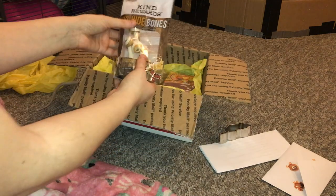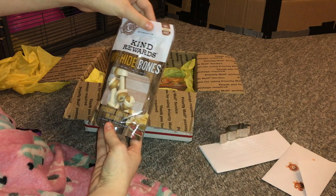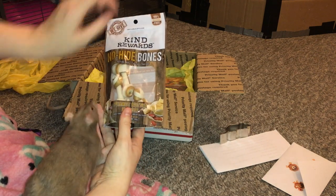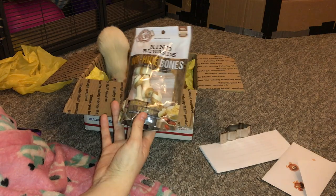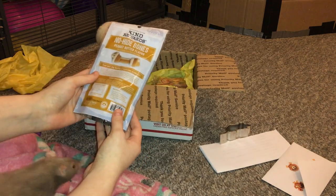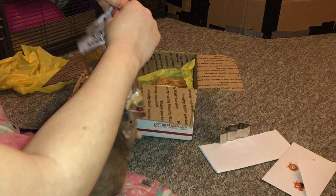The next thing are some dog treats. The rats are really going to enjoy these - I cannot wait to give them some. These are some dog chews, you can see they're peanut butter flavored, and they are also not rawhide. I know they kind of look like that, and rawhide is not good for rats or any animal really, but these are going to be absolutely enjoyed. My rats are huge fans of dog treats so they are really going to be excited about this.